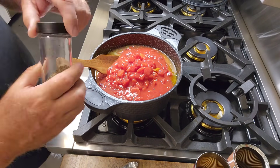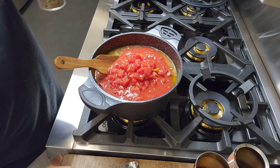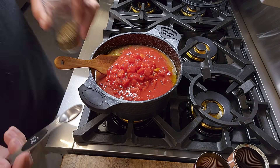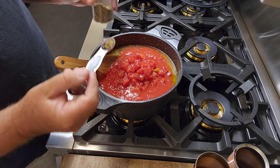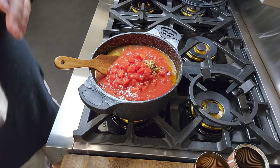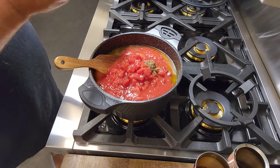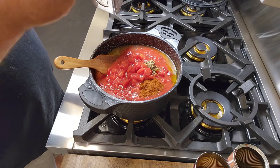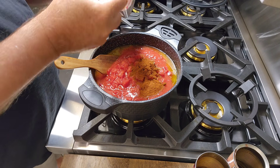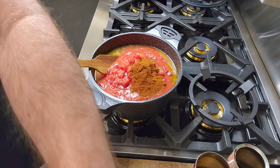It does call for like a teaspoon of basil. I'm going to put in about a half a teaspoon because, like I said, I've got that Italian sausage in there which already has basil in it as one of the flavors. Three tablespoons of chili powder — one, two, three. Follow directions, Chris. I'm pretty good at following directions.